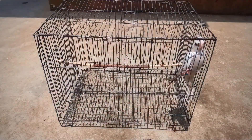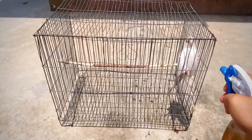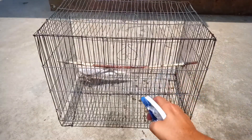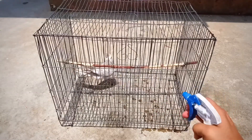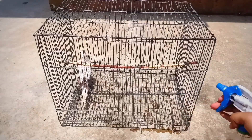Now I will just spray it over my bird. You have to spray it over your bird just like that. You have to spray it in sunlight, otherwise the bird might catch cold.